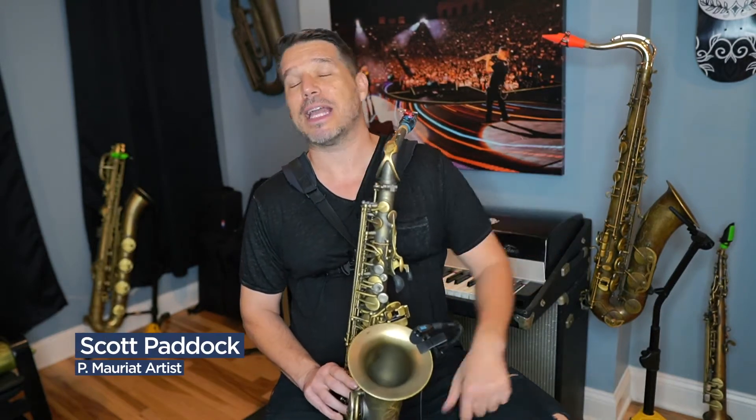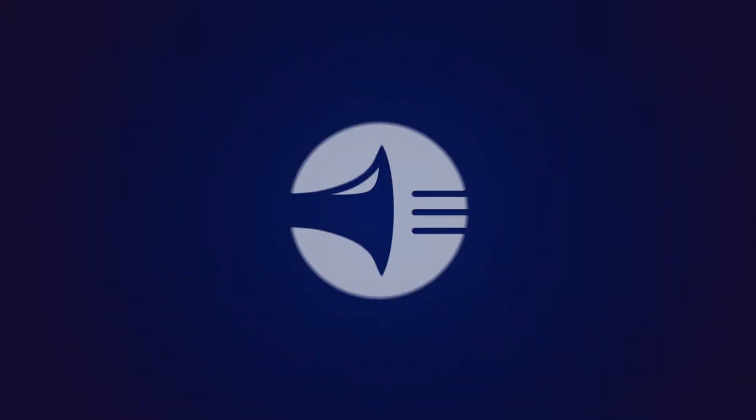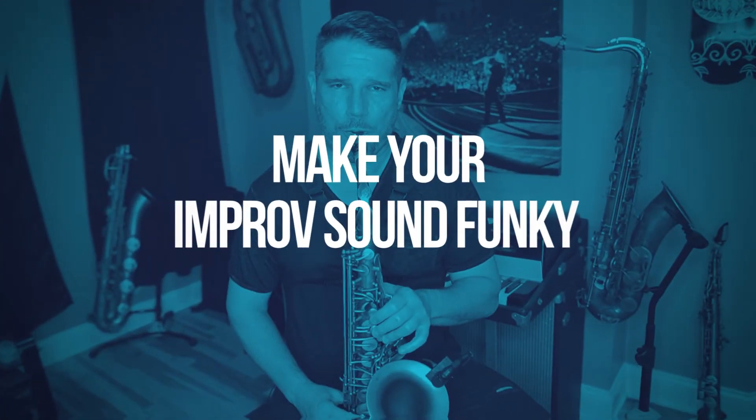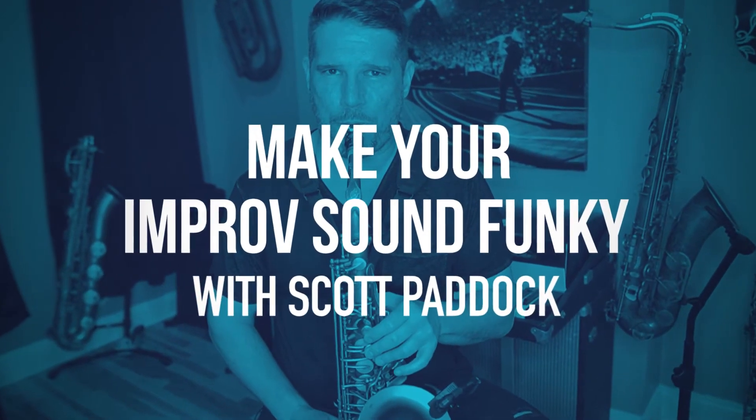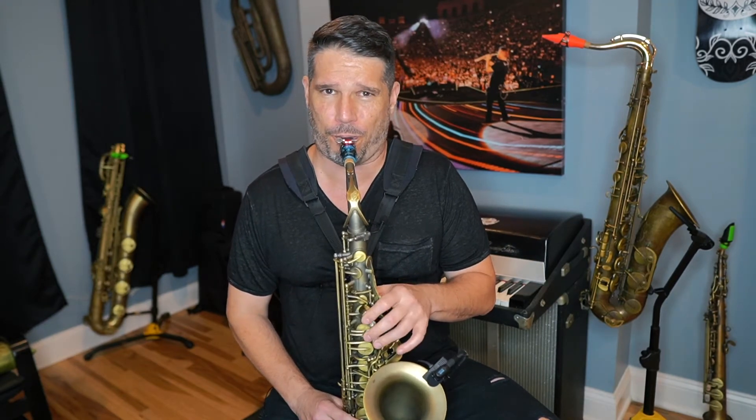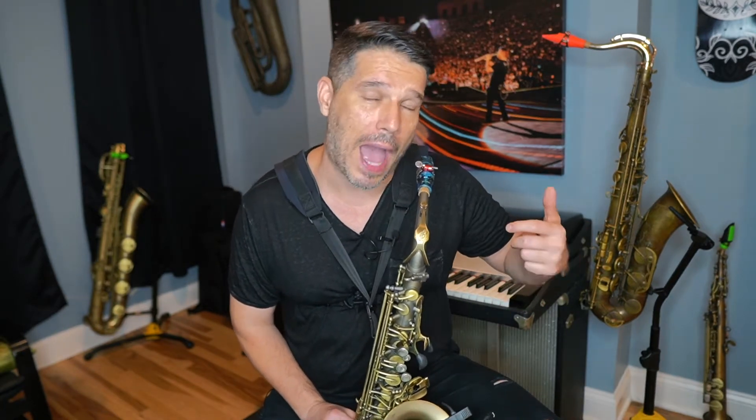What's up, everybody? My name is Scott Paddock and today we are going to talk about how to make your improv sound funky. As saxophone players, we usually start our improv journey talking about a jazz style. If you want to change that up into a funk style, there are a lot of things that we need to switch up. The first thing we need to talk about is the way we play our eighth notes.